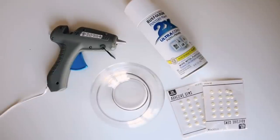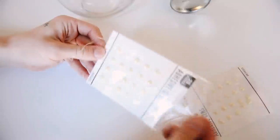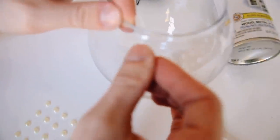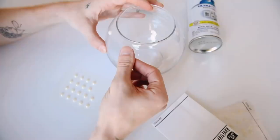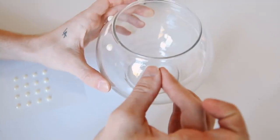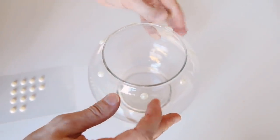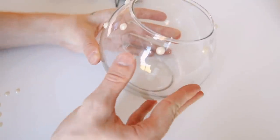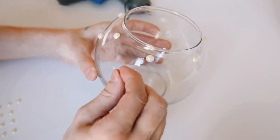The supplies are super minimal: a glass vase, faux pearls, spray paint, and a hot glue gun. I started with pearl adhesive stickers but realized they literally don't stick on the glass, so I placed them around as a placeholder for where I want the pearls. That's why I used the hot glue gun to really secure them — going around the entire circumference of the round fishbowl vase.